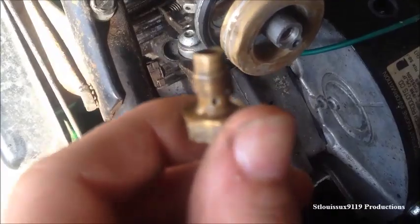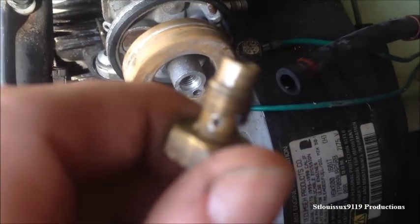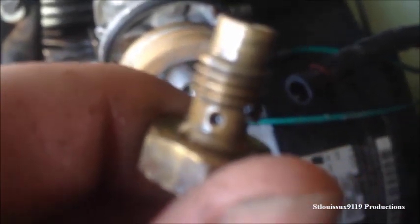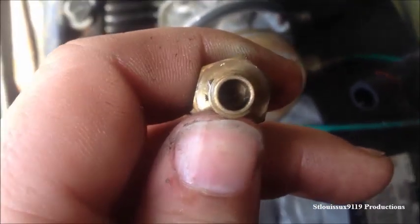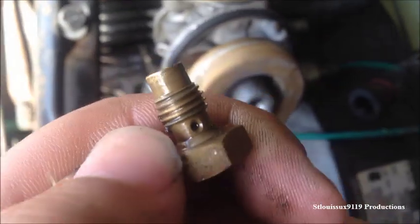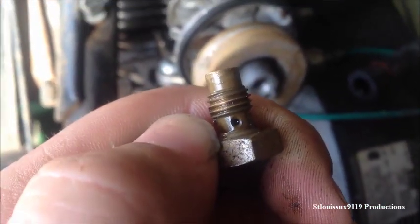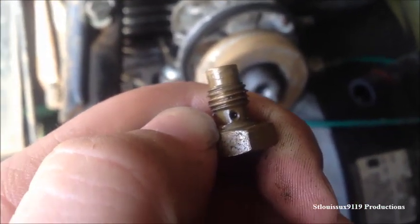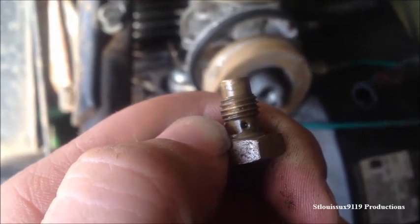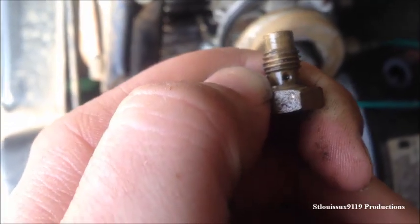Now another extremely important thing, especially with these snowblowers, is the bolt that actually holds that bowl on has some jets in it — these little holes. So you need to make sure that the hole straight down in here and then the hole on each side is clear, otherwise the machine won't run right. Use some carburetor cleaner and maybe a little piece of wire from a wire brush to make sure those are nice and clear.